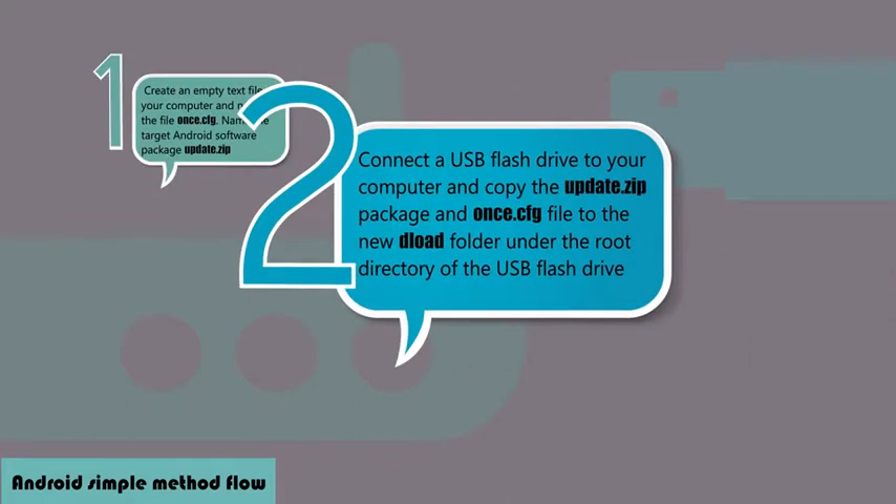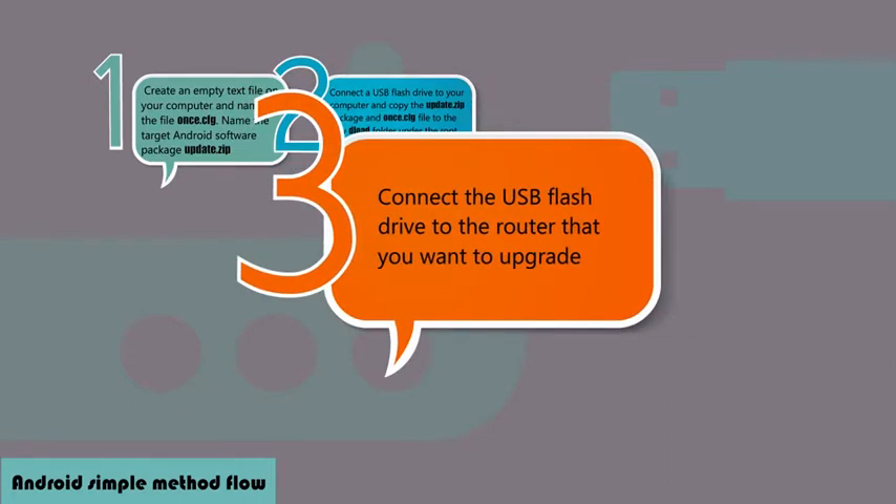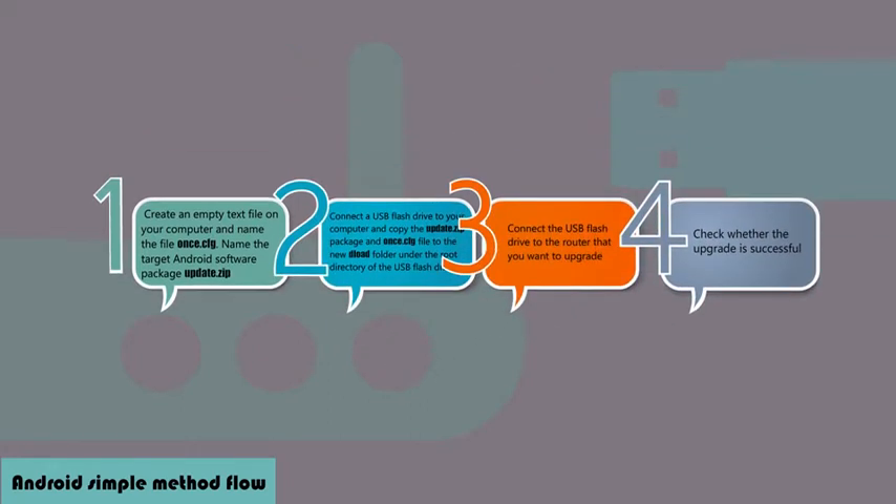Step 2: Connect a USB flash drive to your computer and copy the update.zip package and once.cfg file to the newdeload folder under the root directory of the USB flash drive. Step 3: Connect the USB flash drive to the router that you want to upgrade. Step 4: Check whether the upgrade is successful.